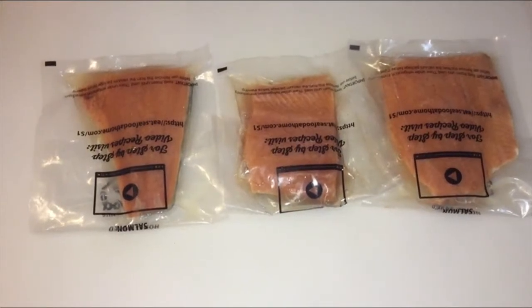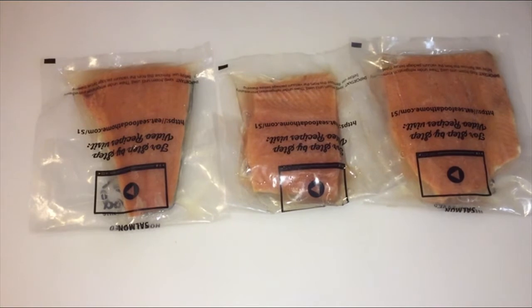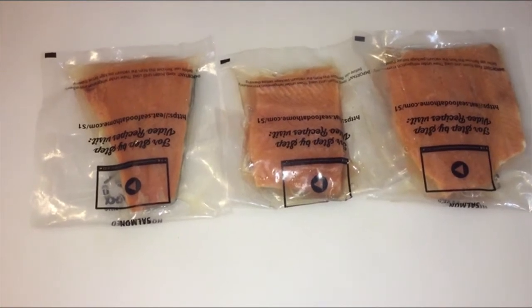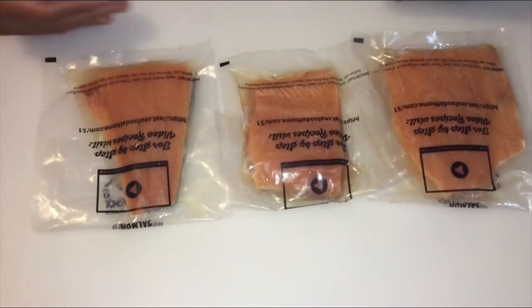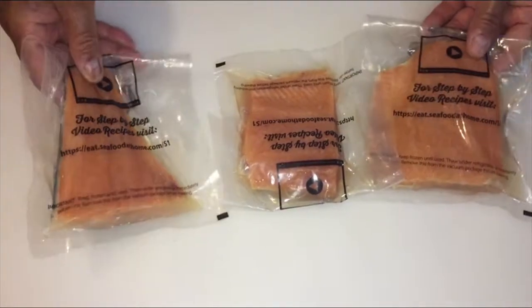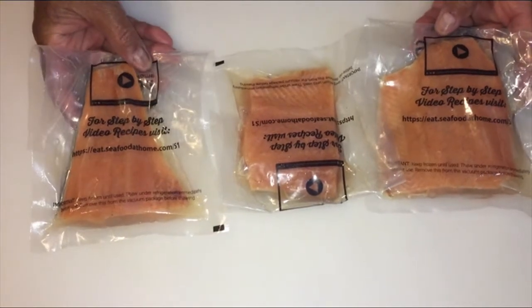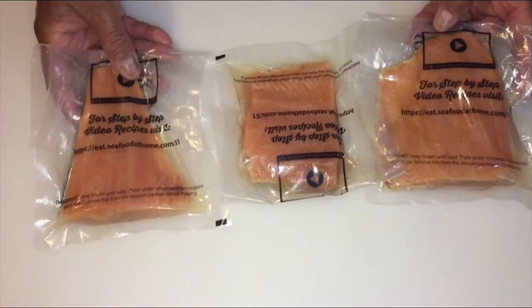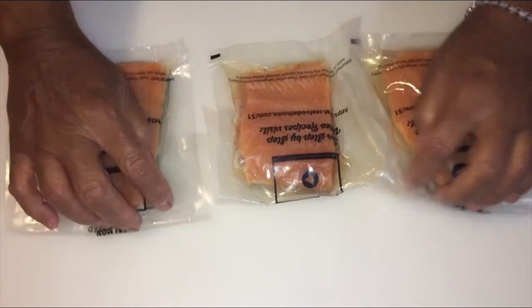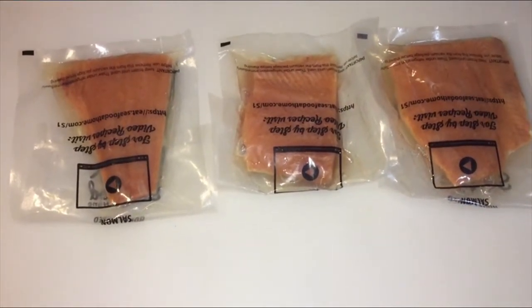Hi, welcome back to Be Sure to Cook. Today we're going to make a salmon salad using these small salmon pieces. I got these at our regular store and they were frozen individually. I'm going to show you all how to make a salmon salad. So stay tuned, let's do this.